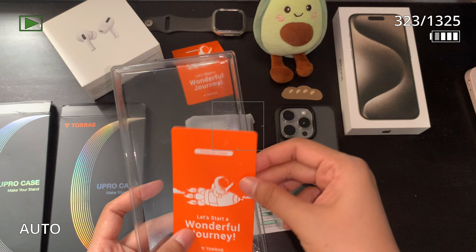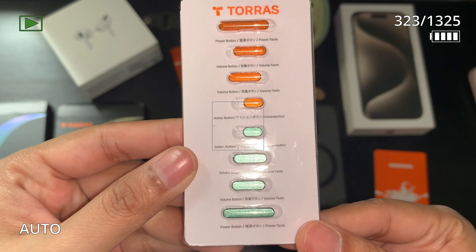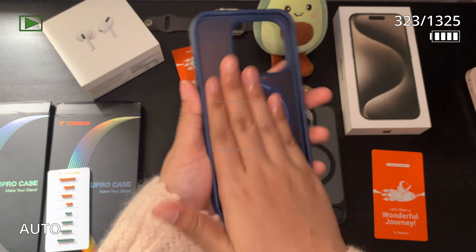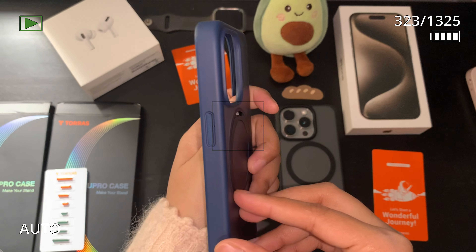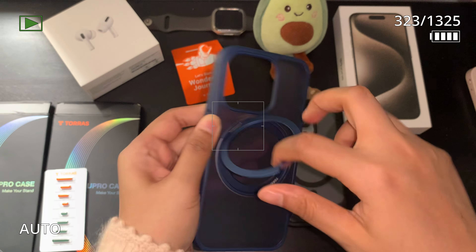It comes together with sets of customizable buttons, which is really interesting, but it only has two color choices — orange and green for now. It's almost the same as the previous one, but the kickstand is actually in this MagSafe ring and it rotates like a ball. And this is how it looks.